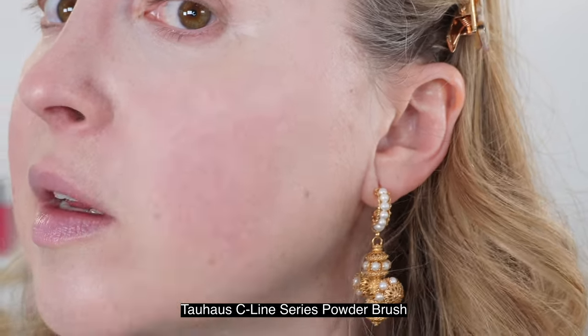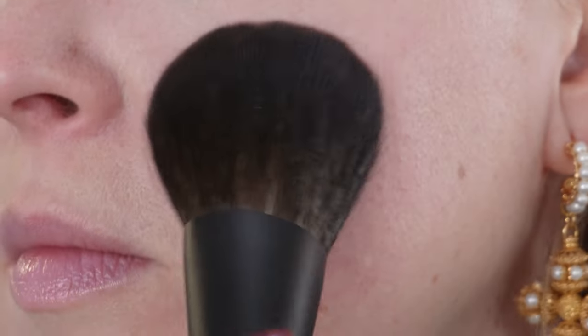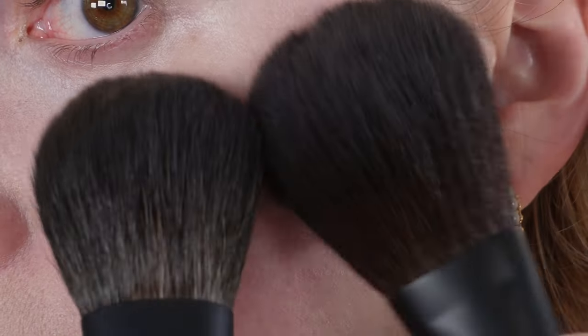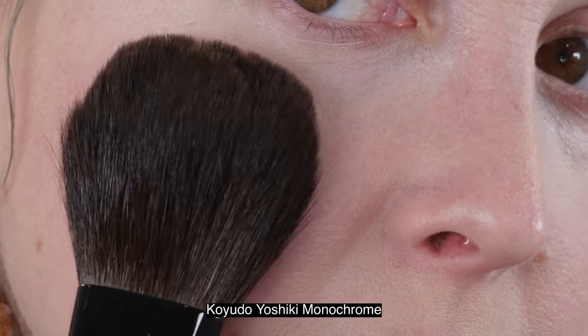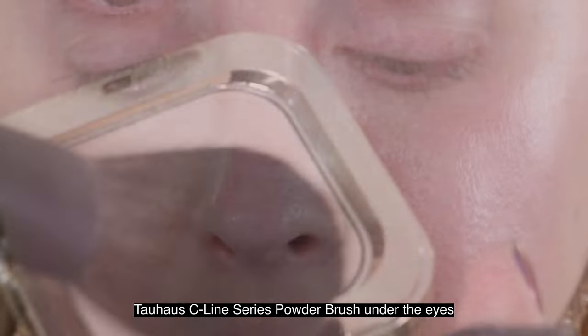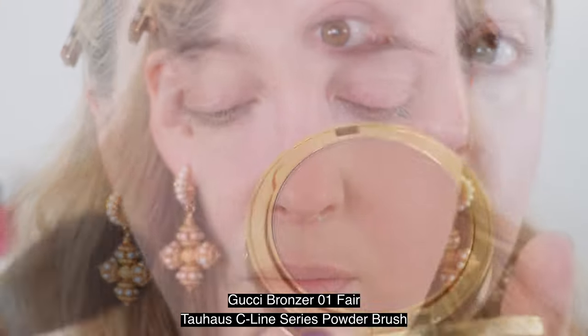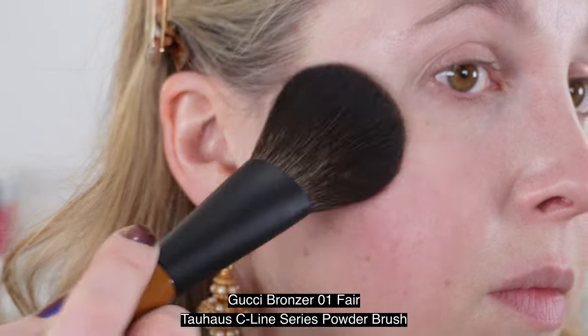For the demo, I'm using the Clé de Peau refining press powder for all of these brushes on top of the Clé de Peau foundation in shade I10. The Yoshiki series was created by Yoshiki Fujimori, who is the founder of Koyoto and one of the great masters of Kumano. He either helps create or oversees the brushes, directly responsible for selecting the best quality, shapes, and so forth. The particular handle with this metallic gradient was inspired by a moonlit sky. This brush has a length of 175 millimeters and a bristle length of 50 millimeters, and it is all gray squirrel.